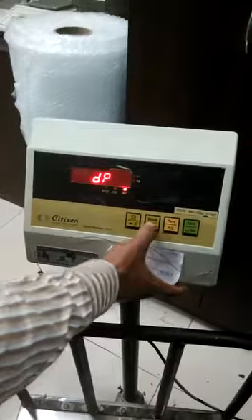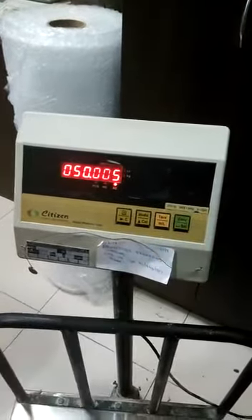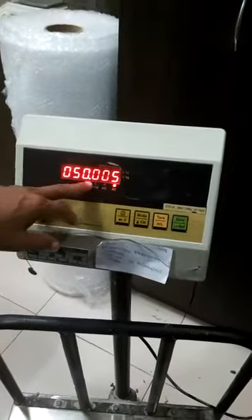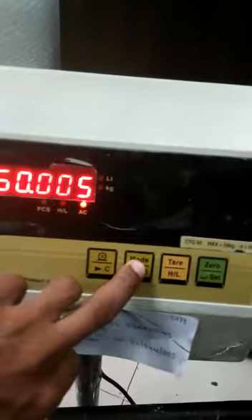Then press the mode key. The display will show you DP. Then press the 0 key. The display will show the decimal point — one small dot. You can shift it using the mode key.